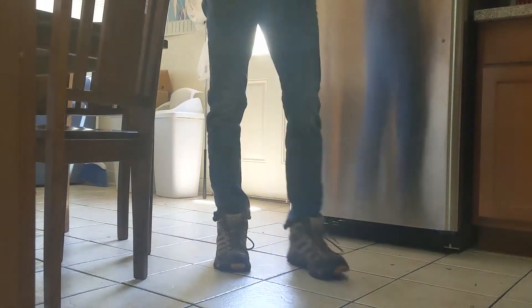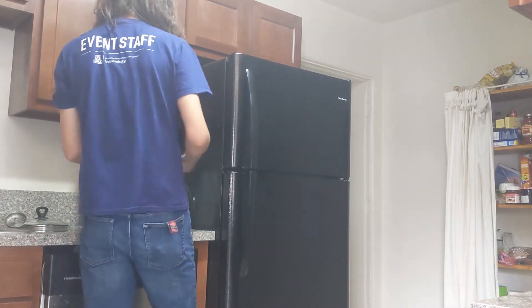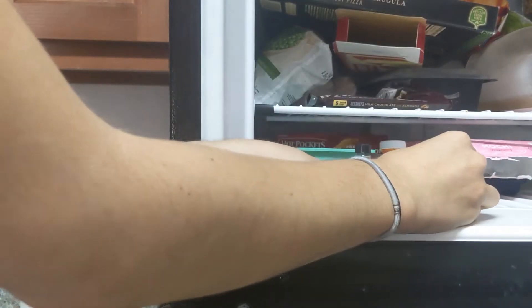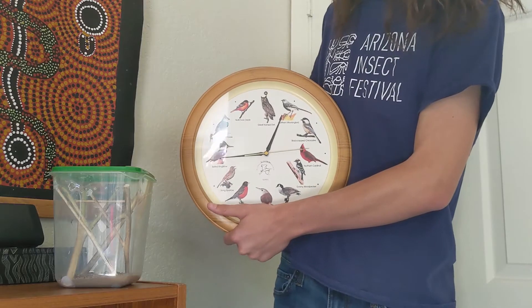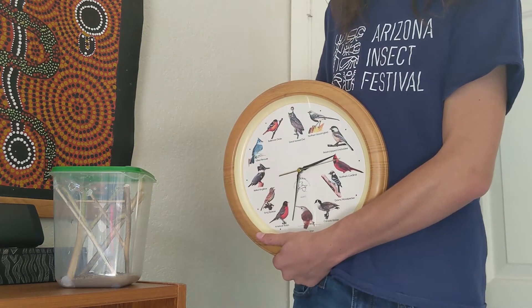What happens next to your specimen is entirely up to you. You don't necessarily need to kill your insects in order to get closer to them, but a dead bug makes for a much more cooperative model. I prefer the freezer method. Simply put the containers with your specimens inside for a few hours. As the insect's metabolism slows, they will fall into a so-called hibernation state, followed by death.